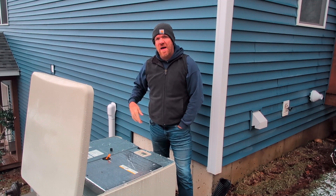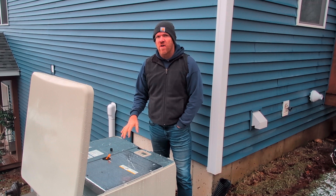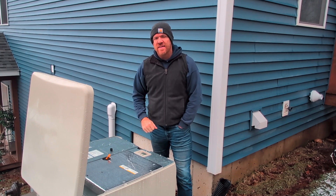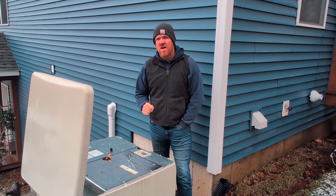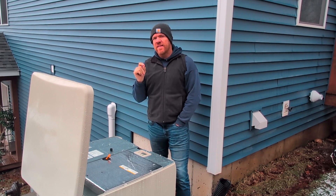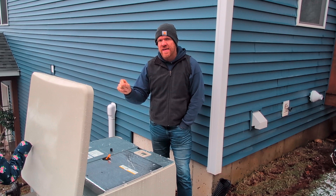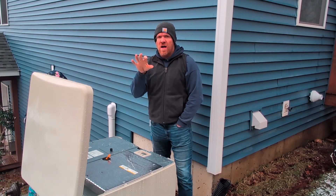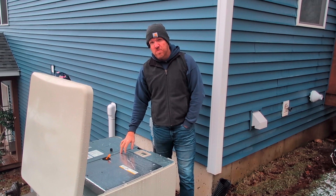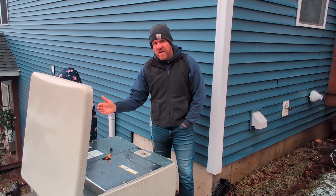Hey guys, Woodley here. We're back with our 20 kilowatt Cummins home backup generator. Done a couple videos on this. Today's video is going to be focused on the spark plugs. If you're interested in the specific spark plug you need and a very important detail, you're going to get that right at the beginning. If you're looking for an overview of how to change the spark plugs and some other details, you're going to watch the whole video.